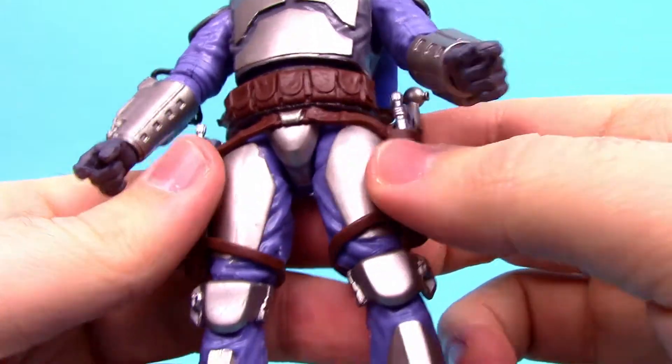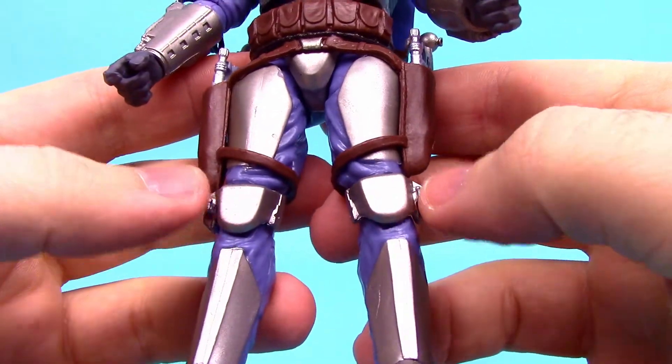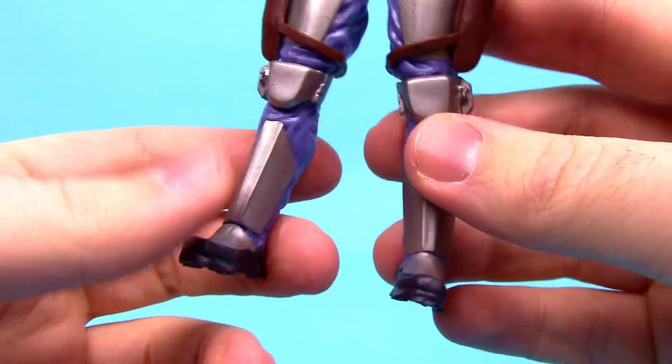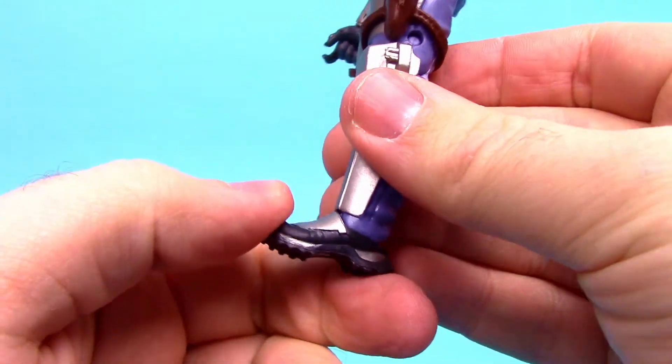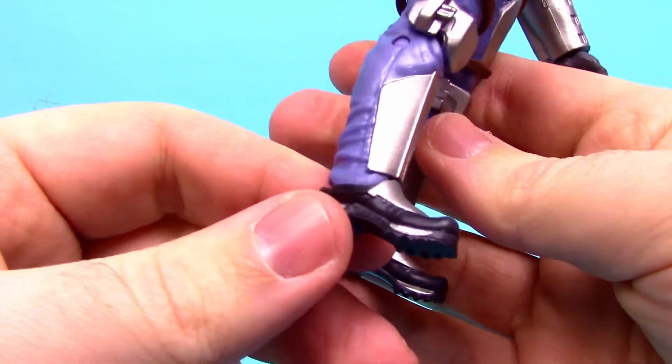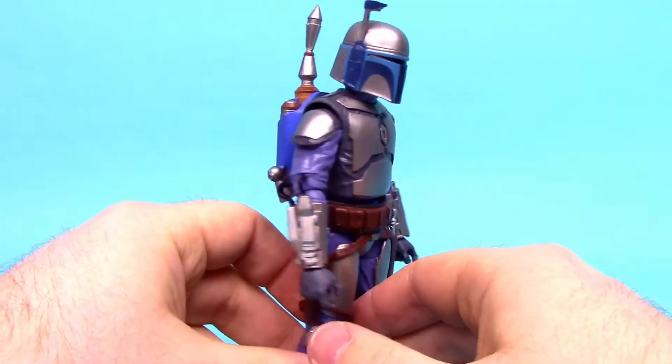He's got a brown belt with holsters and dual blasters, more Beskar armor going down his legs, knee pads with two little guns on the sides, and shin pads all the way down to the feet — which are the Mandalorian-style feet I'm not a big fan of. Overall though it looks pretty cool and I really like the look of this Jango.